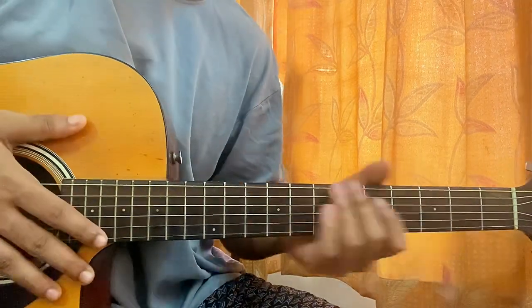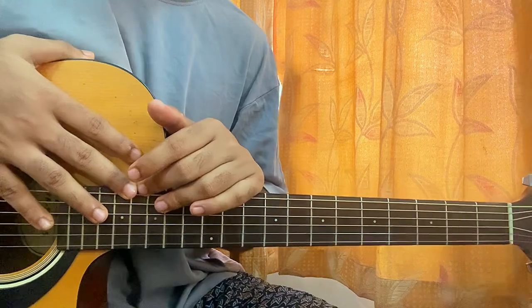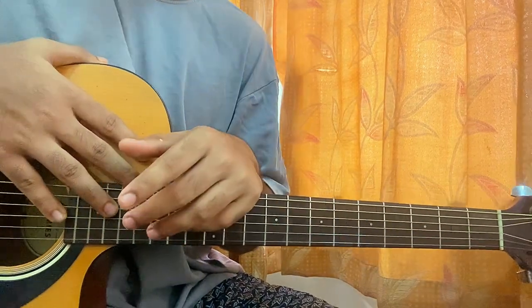That was the full song, guys. I hope the video helps you out — do let me know what other song you want to learn. For more easy, straightforward lessons like this, do subscribe. See you guys back in the next video, bye!